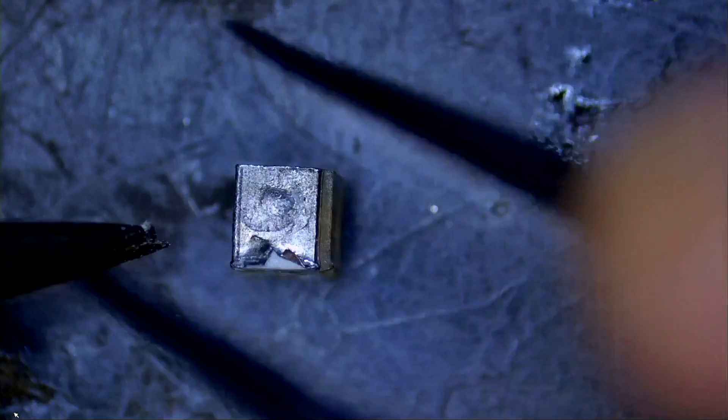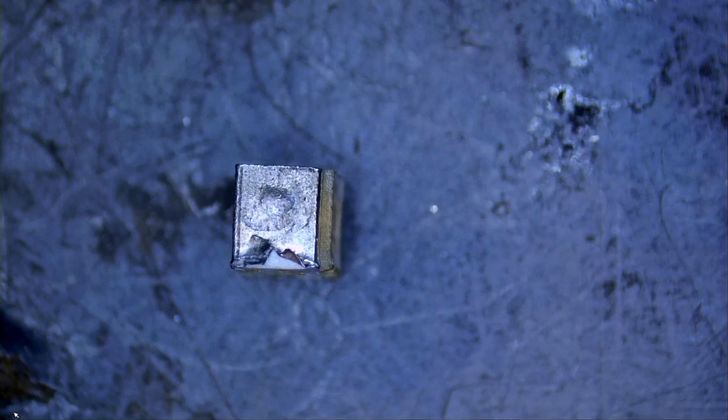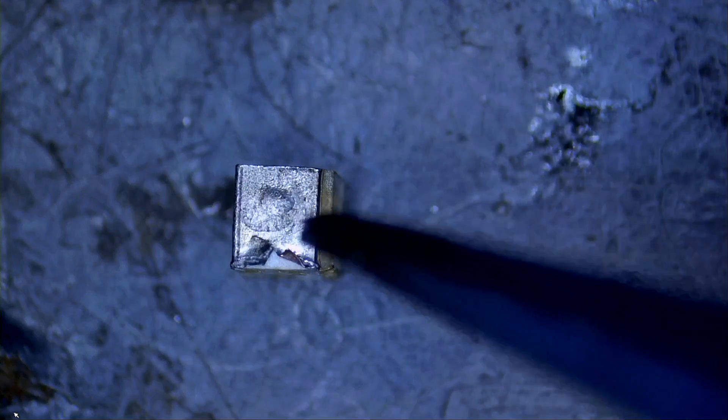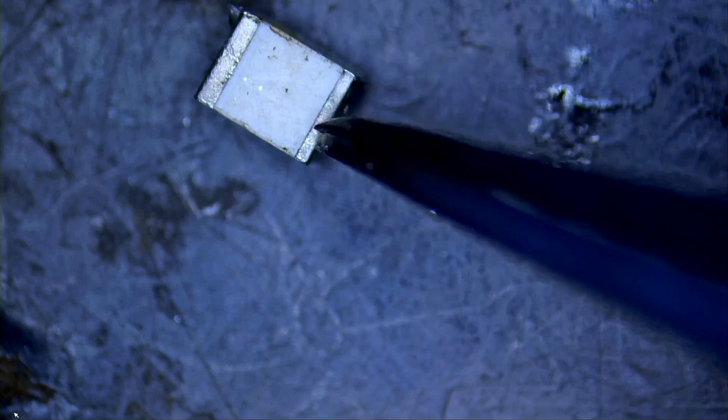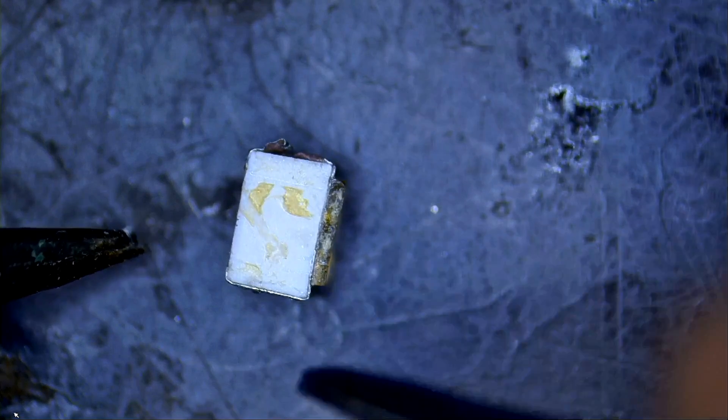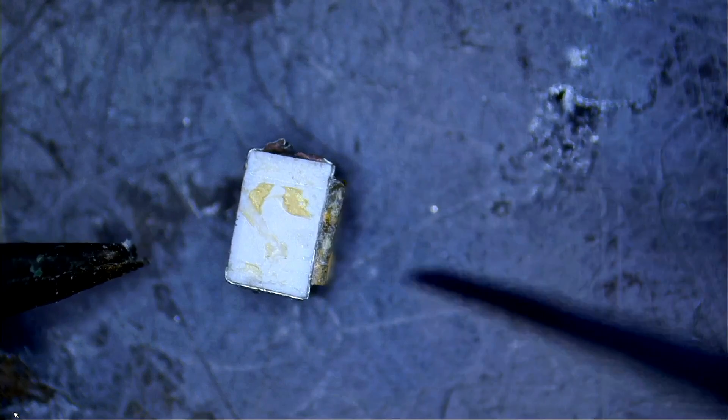This may not affect functionality and we may still be able to use this component, but since I have a lot of donor boards, why not get a good, clean one and solder it for the customer? This component is made out of plastic - if we use hot air we're going to end up damaging it.